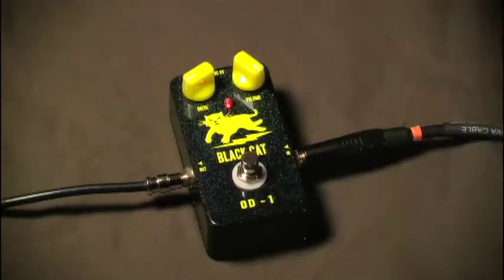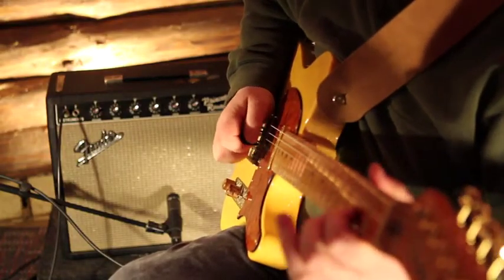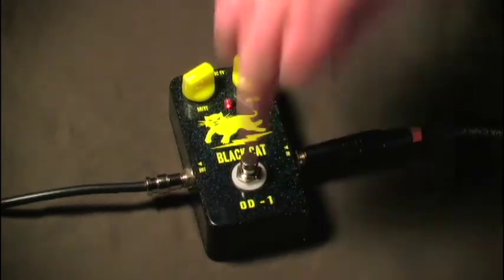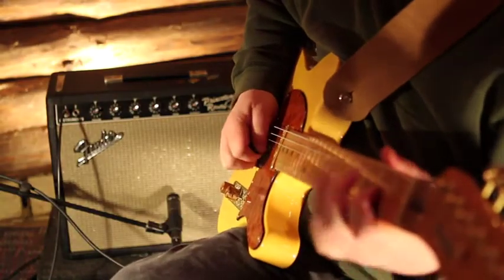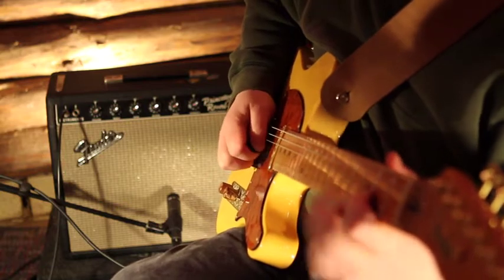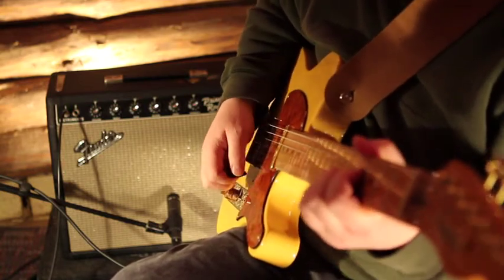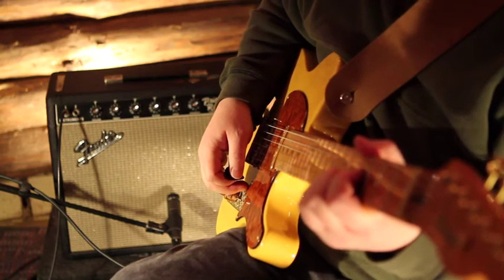Here's a little A/B switching so you can hear the bypass tone compared to the sound of the pedal. See, I told you it was his favorite.